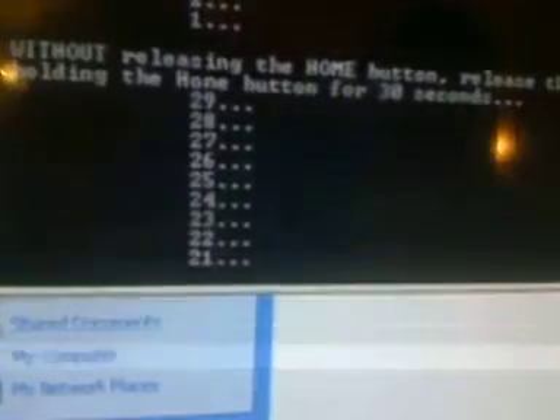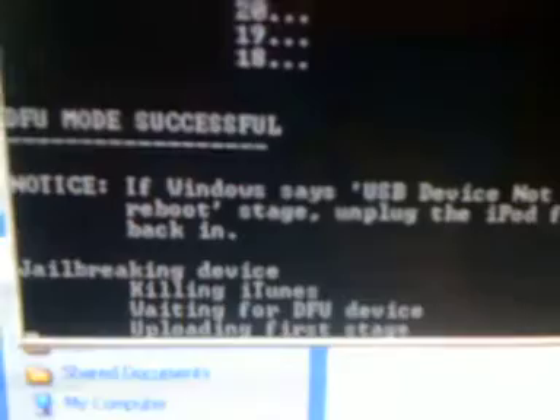Now, without releasing the home button, release the hold button and keep that for about 30 seconds so you can watch the time go down. I'm just holding the home button. Okay, we're successful. If Windows says USB device not recognized during the waiting for reboot stage, unplug the iPod from the computer and plug it back in.